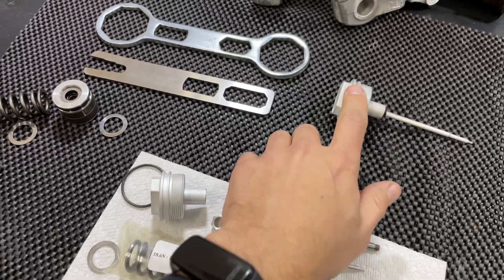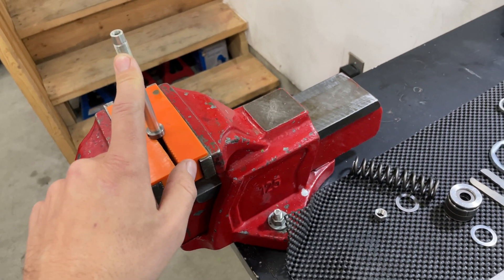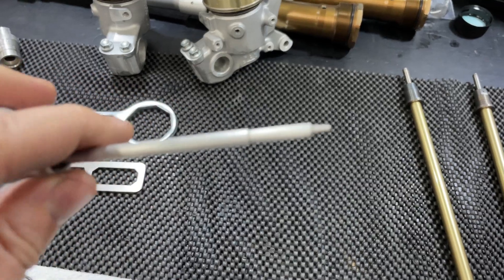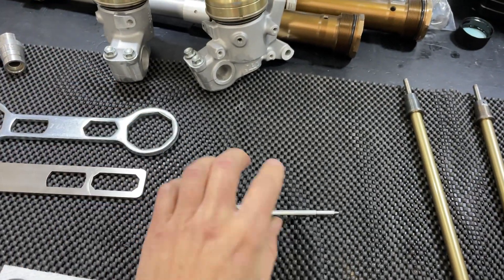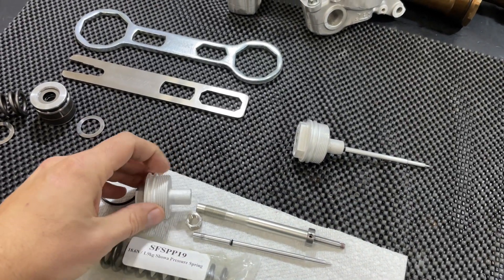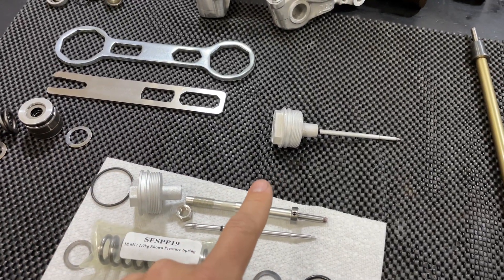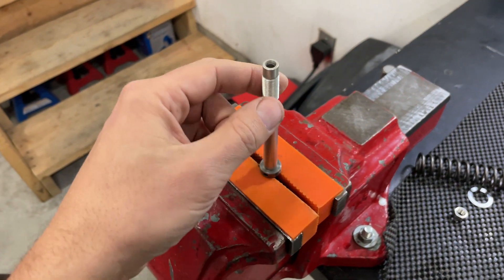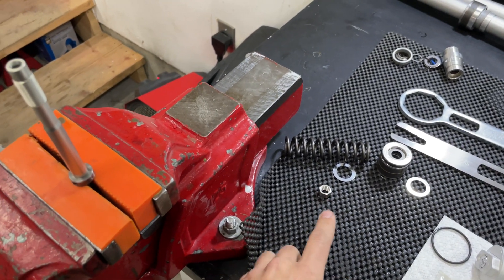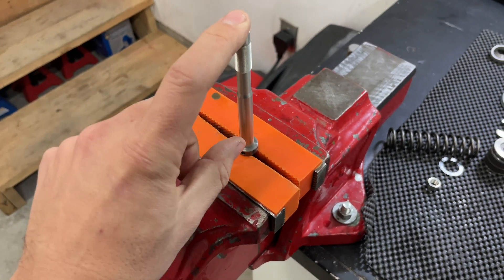When you reassemble, make sure you're only putting the cap on snug with the wrench — don't over-tighten it. Again, it's extremely important to have the compression clicker backed all the way out so you don't bottom out on this needle. This is an extremely fragile part and very easy to break. These parts are not available from Showa separately — that's why I had to machine a new compression adjuster. The only way to get these components is to buy the complete base valve assembly. The lock nut is aluminum and strips out easily — just snug is enough.